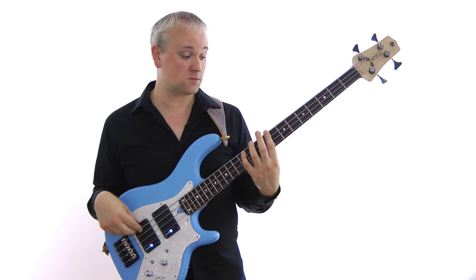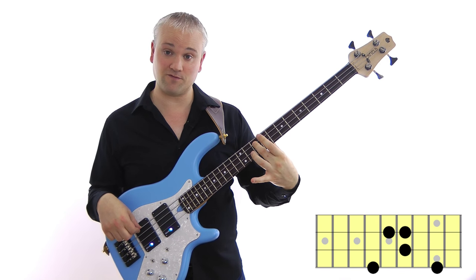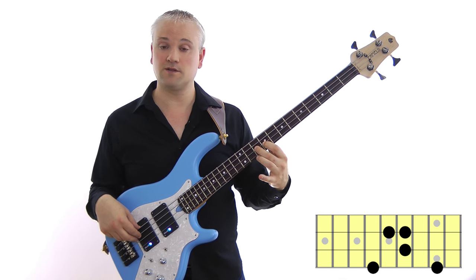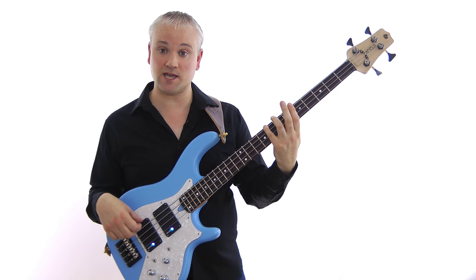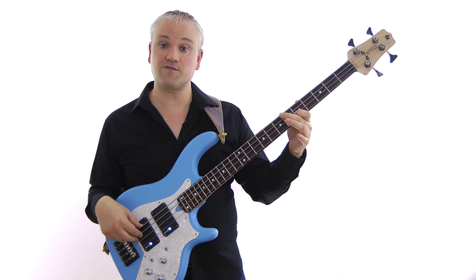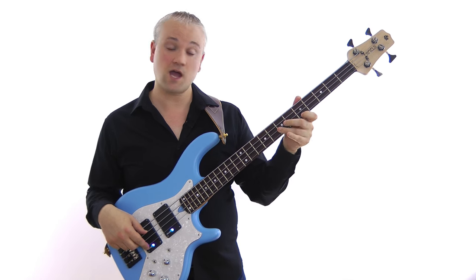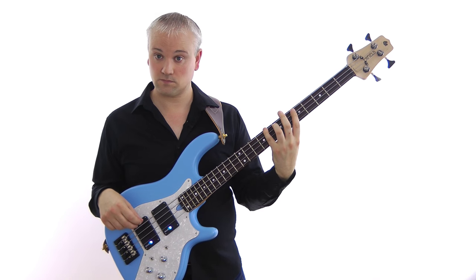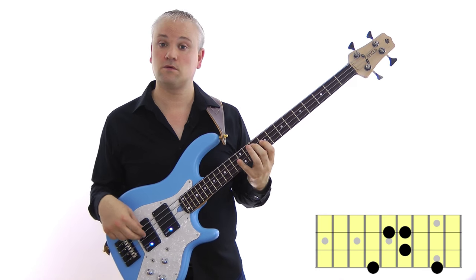The first finger pattern: we start with the first finger for C, then E at the 12th fret, move on to the A string with the second finger for G at the 10th fret, then B at the 9th fret of the D string with the first finger, and then the octave. And finally the fourth finger pattern: we start C on the fourth finger, then E at the 7th fret of the A string with the 3rd finger, G at the 5th fret of the D string with the 1st finger, B at the 9th fret of the D string with the 4th finger, then the octave C at the 5th fret of the G string. So that gives us those three fingering patterns: second finger, first finger and fourth finger.